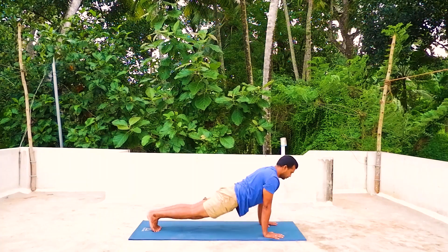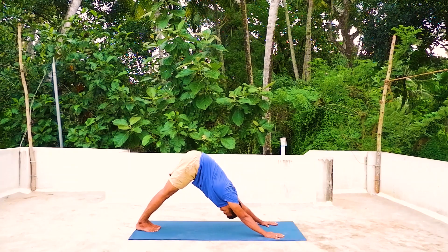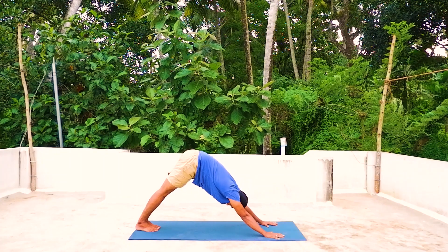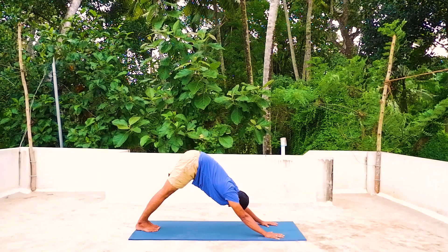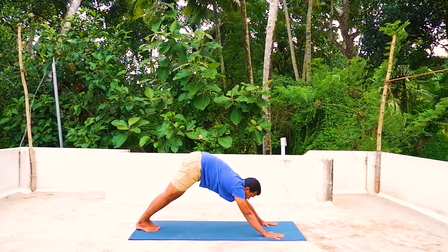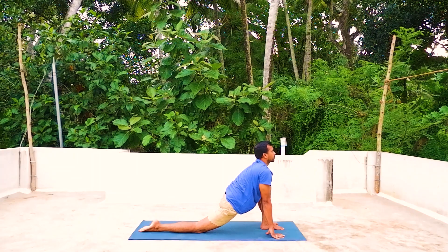Ashto — exhale into inverted V position. Look at the toes, body like an inverted V, keep your knees straight, elbows straight, tuck your belly in towards the spine. Now inhale, left leg forward, right knee on the mat, right toe pointing out.